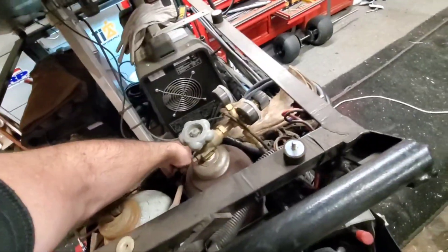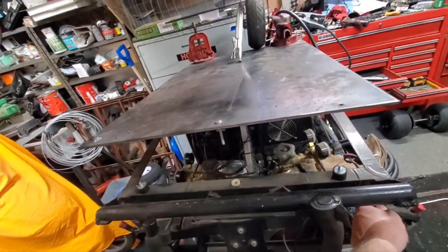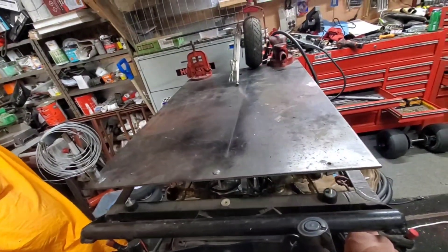I'm gonna watch this one little wire here — we don't want to get that pinched in there. Down scope. There we go, that's how that goes.